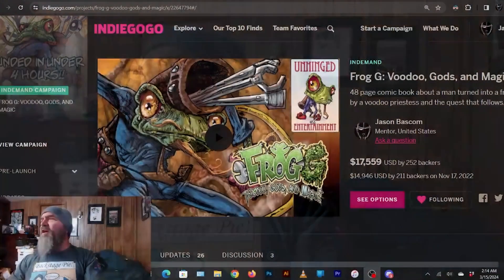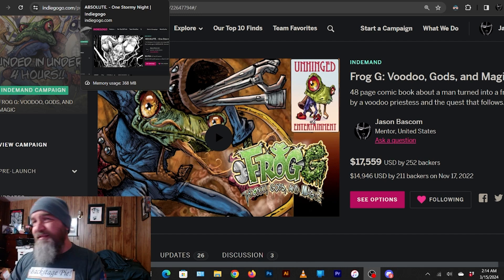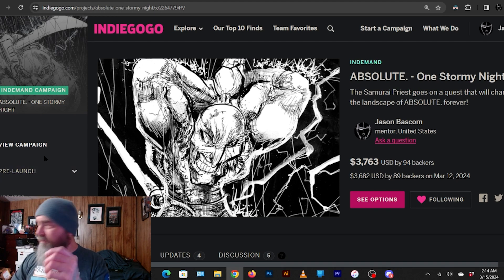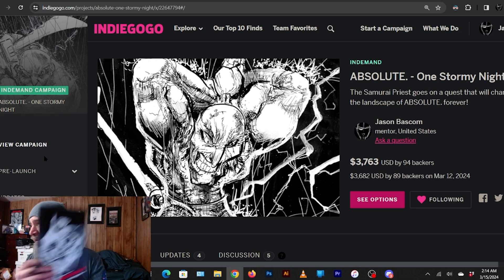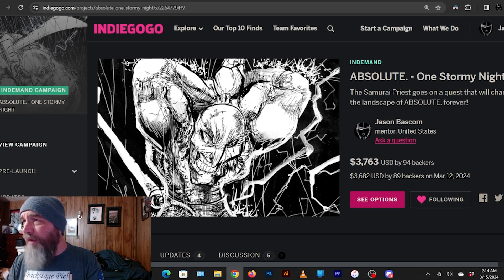I hope you liked it — hit the like and subscribe buttons. Also, check out Frog G, my comic that Ink Spots is coloring — we're getting the proof in any day now. Also check out Absolute One: Stormy Night, that's my book — proofs are in. The link is in the description below. If you like comic books, please back them if you have the extra cash. Hope you liked the video — have a great one.